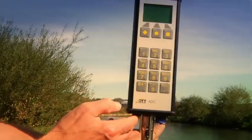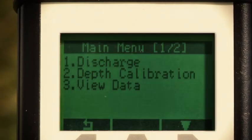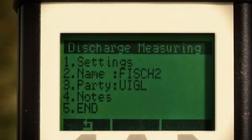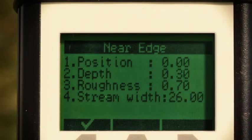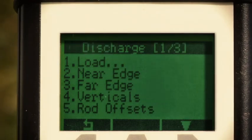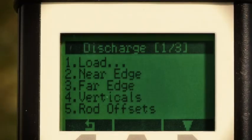As soon as it is switched on, the ADC is ready to lead you step-by-step through the whole measurement using the verticals process. First, it asks you to enter the parameters for your current station: name of the station, edge, verticals spacing, measurement time, and the method for the velocity measurement. You only have to enter this basic data once per station — it is saved and can be called for later measurements.